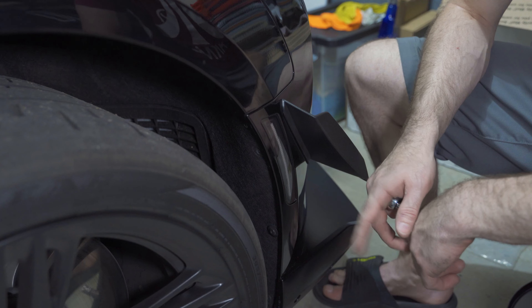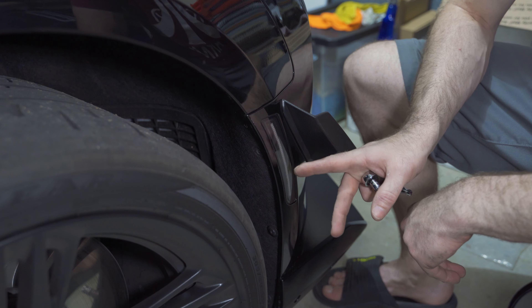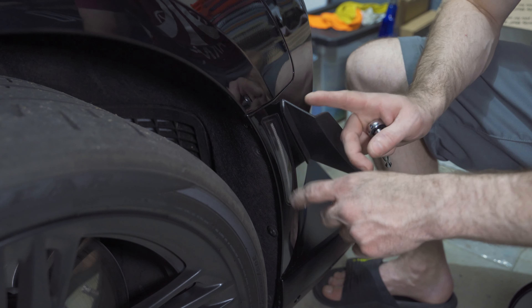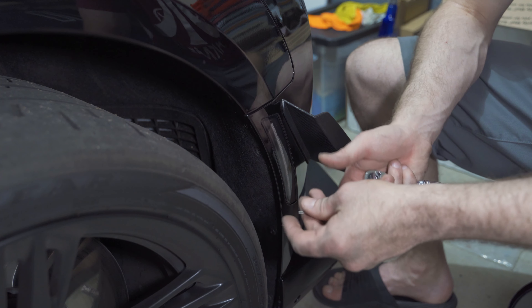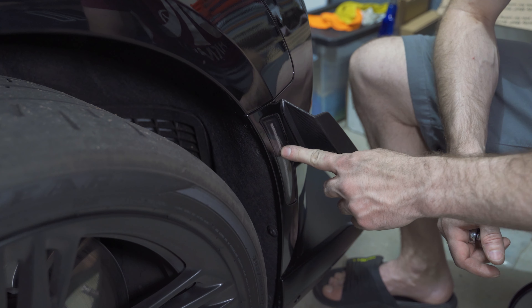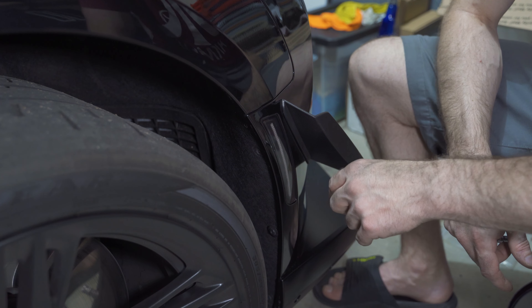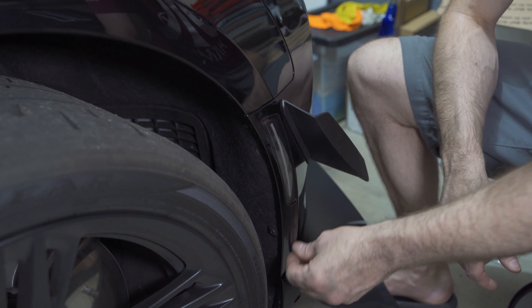Another thing to keep in mind: once you know it works and you have the right color light on the front, each side is specific to each side. For example, on the other side I plugged it in, had it hanging, tested it, and it worked great. Then I went to press it in and it wouldn't fit — the holes didn't align. That was because I was trying to install the right side on the left side. So if that's the case, that's what's up with that.